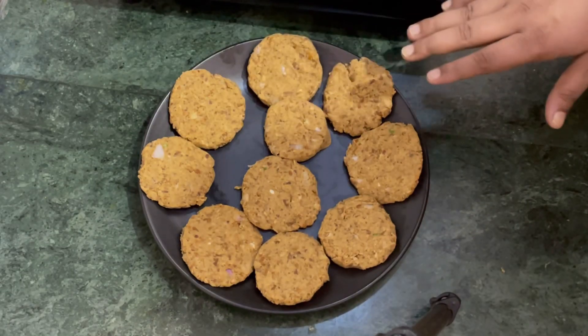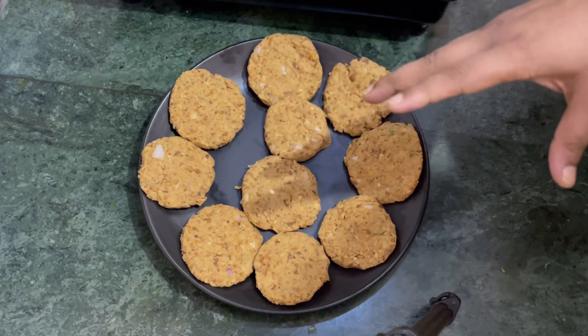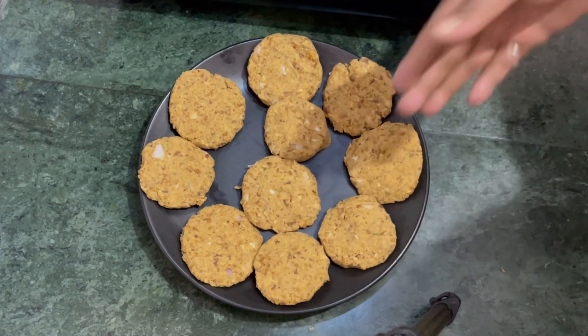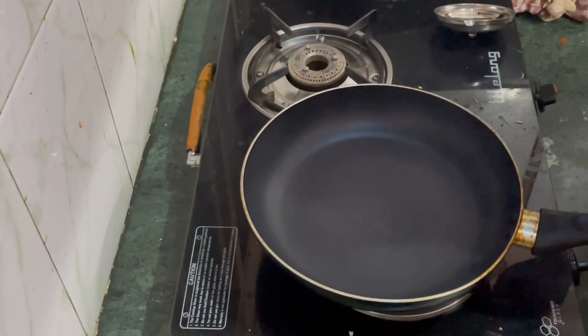अप्रॉक्सिमेटली दस पैटी बन चुकी हैं (Approximately ten patties are ready). अब हमने एक पैन लेना है उसमें तेल डालना है और इनको सेखना है (Now we take a pan, add oil, and cook them). We are going to heat our pan.